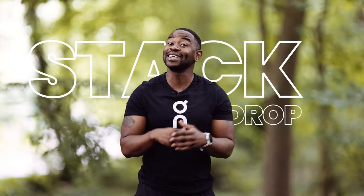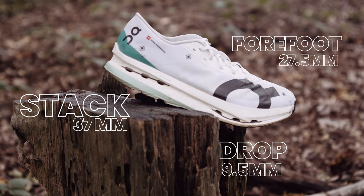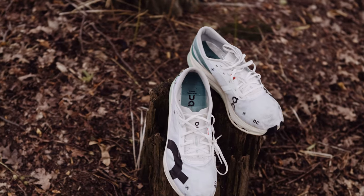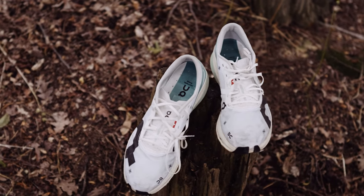Thirdly, the stack height and the drop — this part is interesting. It's 37mm at the back, 27.5mm at the front, giving a 9.5mm drop. But it doesn't feel like it; it feels a bit flatter, a bit more closer to the ground than that. I don't know how they've done that wizardry. I like the feeling of wearing this because it feels normal, like a normal shoe does.